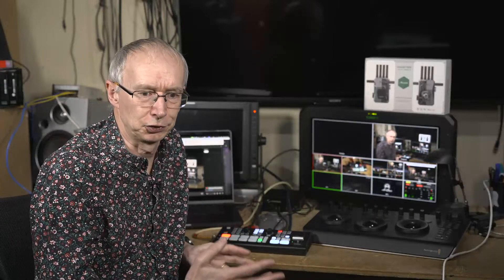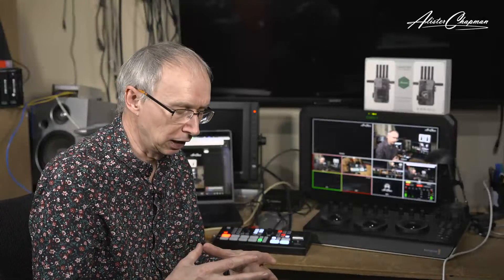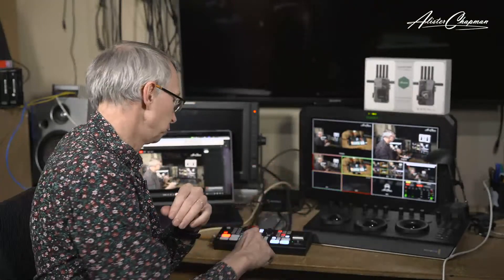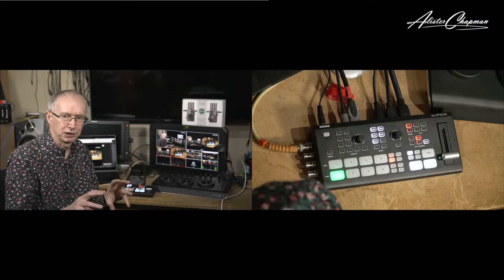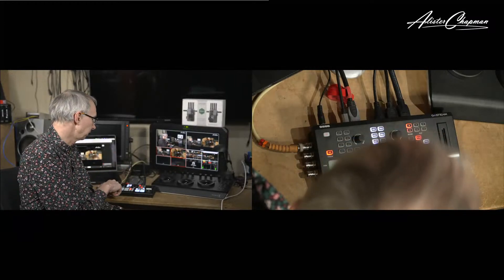There are also still frames — you can load it up with still frames for bumpers and keying. I can bring up the downstream keyer and now you've got it putting my name logo over the corner of the image. Very much like the ATEMs, it has various picture-in-picture and keying effects, including a built-in chroma keyer and a DVE to rescale images. One thing I've set up is Supersource — I've got two inputs both going into DVEs doing a side-by-side image, and I can create that as a separate Supersource to cut to and from very easily.